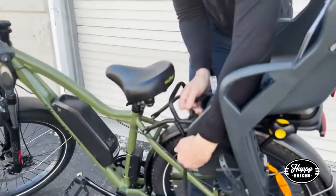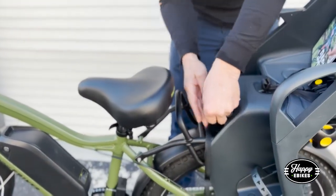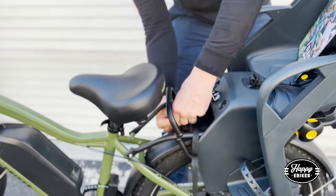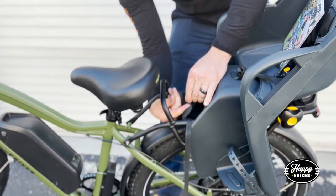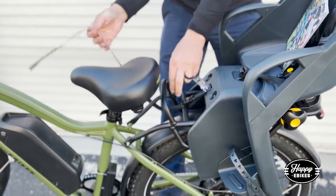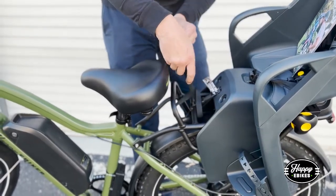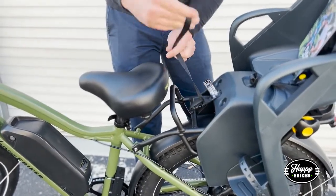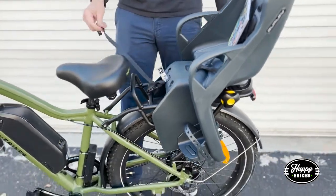The safety strap — pull that tight. You can take the rest of it and just kind of tie it up around there. That's how you install your Burly child seat.